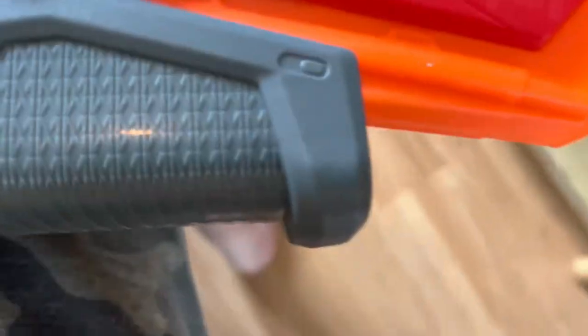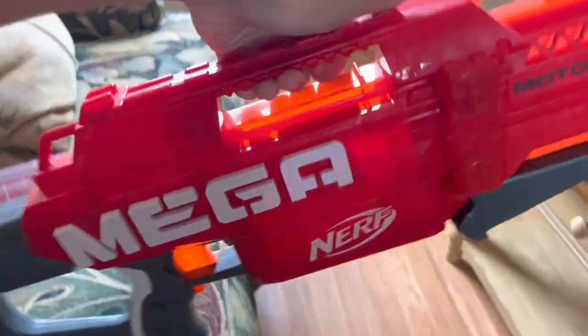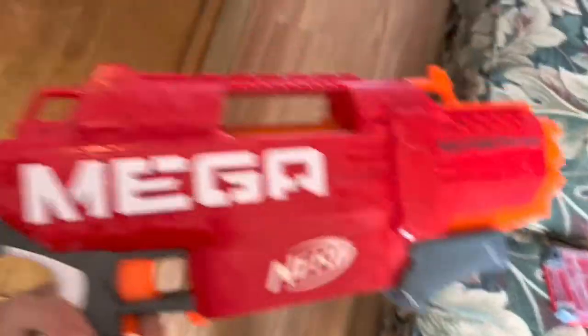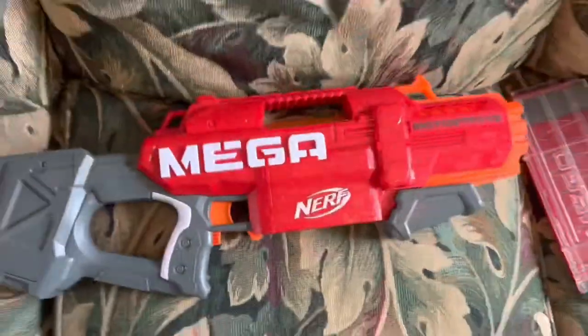I just realized that interesting little pattern is a bunch of tiny little Mega M's. That is adorable. I love that. And just like most blasters of this kind of proportion, it has a carry handle that is extremely back-heavy and really doesn't serve any purpose at all. Because if you're going to be carrying this, you're probably just going to be holding it like this walking around. It's got sling points right up at the top — none on the bottom — but at least you have two functional sling points.